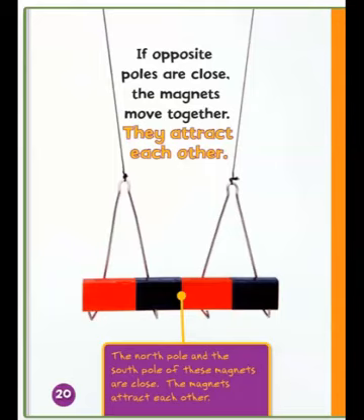If opposite poles are close, the magnets move together — they attract each other. The north pole and the south pole of these magnets are close, and the magnets attract each other. Opposites attract.